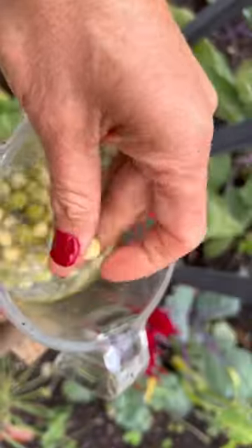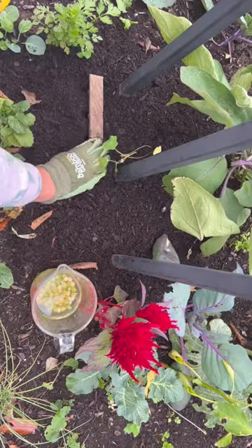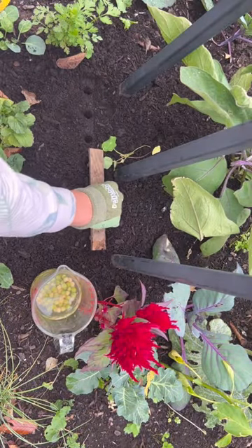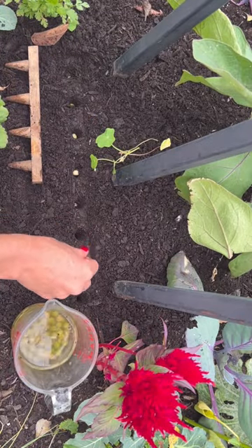Soak your seeds overnight so you can remove that seed coating, and then grab a great little dibber like this one. Make your holes about two inches deep, about two inches apart from one another, and plant each hole with one seed.